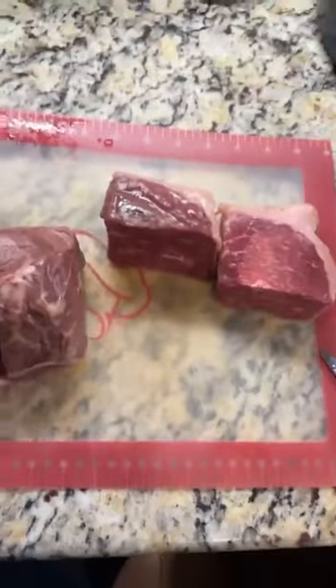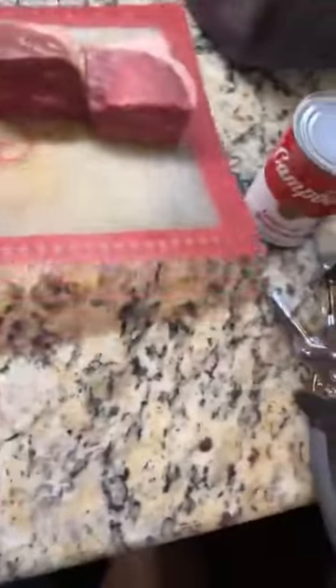It's super easy. I took my pot roast and I cut it in four pieces, just because when I do it in the pressure cooker it cooks faster that way. It cooks faster that way no matter how you cook it, actually.